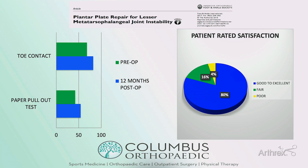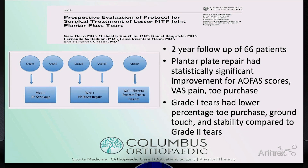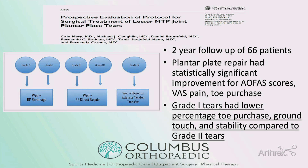Long-term follow-up has shown good results as well. This is average two-year follow-up in 66 patients treated with a specific algorithm, and plantar plate repair had statistically significant improvement across all metrics measured. Interestingly, grade one tears treated with a Weil osteotomy alone and radiofrequency shrinkage — without direct plantar plate repair — actually did worse in terms of toe purchase, ground touch, and stability compared to grade two tears treated with direct repair. This shows we need to treat these tears even when they're low-grade to improve outcomes.